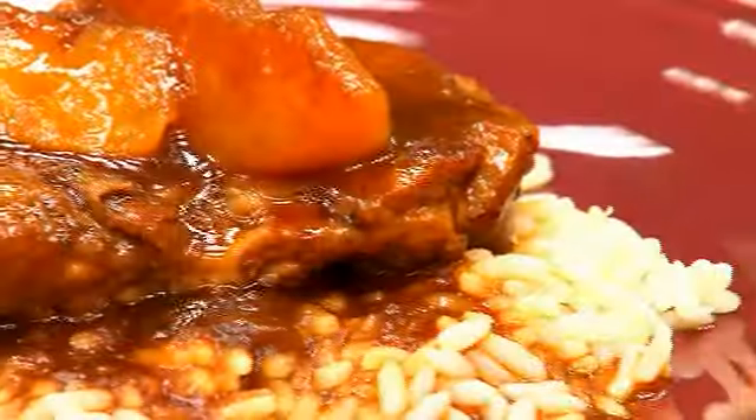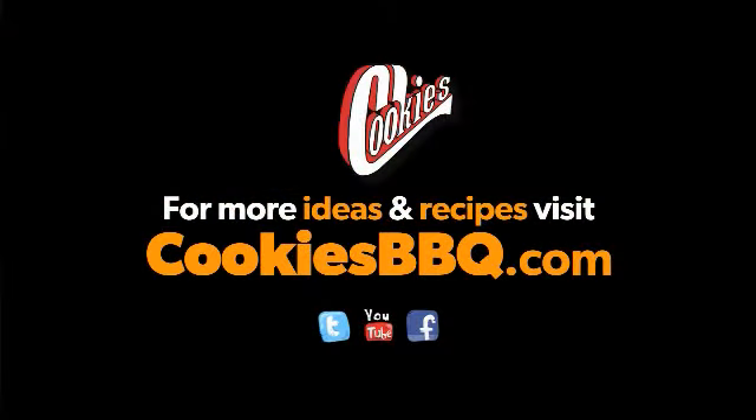For these and other great recipes, go to cookiebbq.com or follow us on Facebook and Twitter. Cookies is the one.